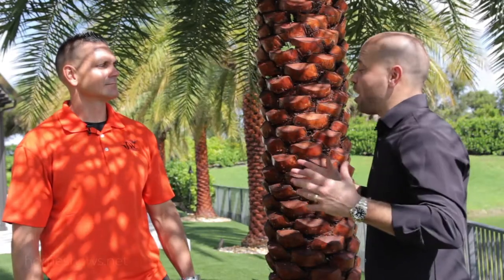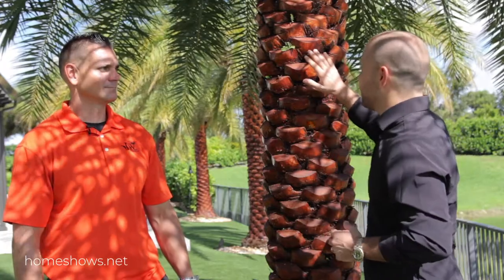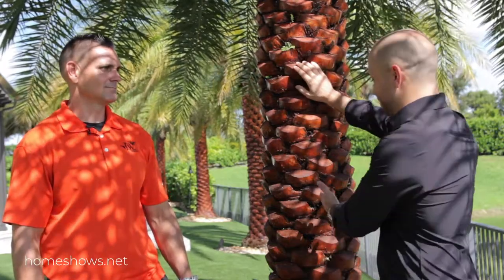So Jason, you guys specialize in Sylvester palms and really trophy pieces of a backyard. What can you tell us about how you can get the tree to look like this all the time?